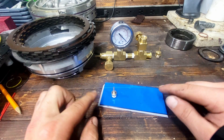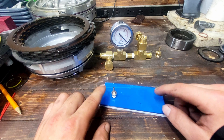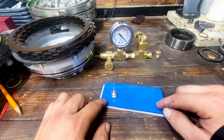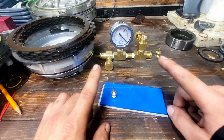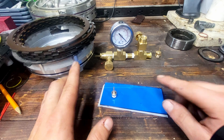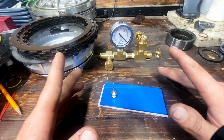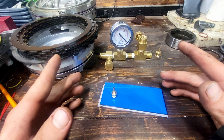Now in the next video, we're going to actually go through testing a valve body — the one for my 4L60E — and we'll determine whether it's good or just needs a couple simple repairs to bring it back up to snuff. So if you want to see that, stick around and you'll get the whole walkthrough of how to test the valve body, see whether it's good or not, and see what actually needs fixed. Until then, I will catch you later.